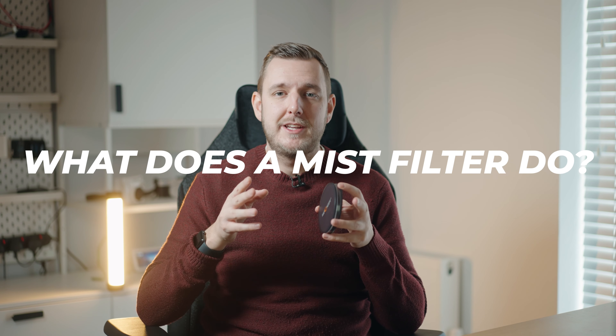So what does a mist filter actually do? I'm going to screw this mist filter onto the lens we're using now and see if we can see a difference in the image while I explain what it does. Now we've got the mist filter on — you should really see the difference specifically over here where this harsh light is. It should bloom a little bit more and the highlight roll-off should be a bit more pleasing.